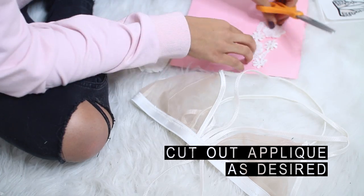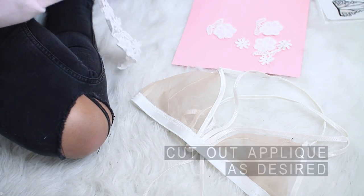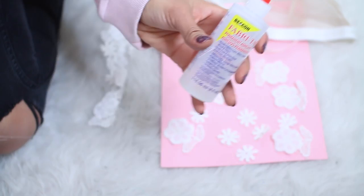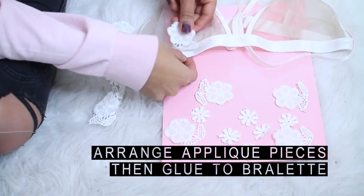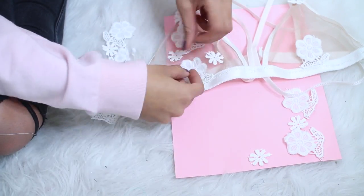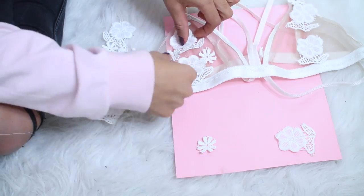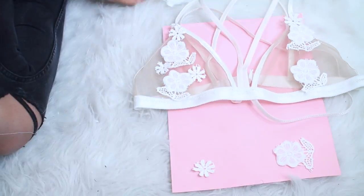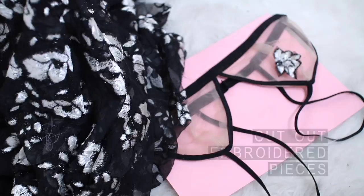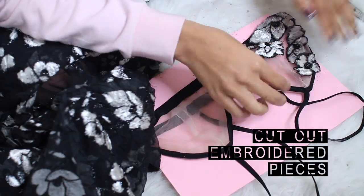I started by cutting out the white floral applique pieces. Then I took my fabric glue and began arranging the pieces exactly how I wanted them. Keep in mind that this bra is see-through, so you may want to put on the bra first and pin an applique exactly where you want it to cover. Then I moved on to the black bralette and began cutting out my floral fabric pieces.